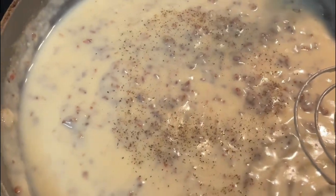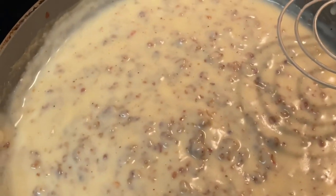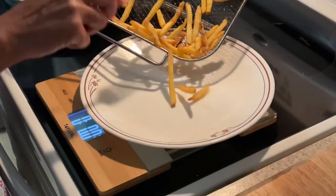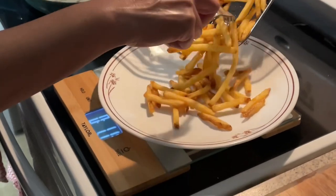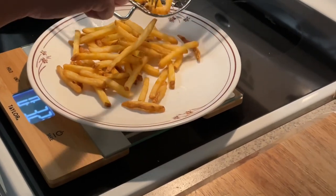Next, add salt and pepper to taste. I recommend going easy on the salt because the chicken broth already has salt in it. Now that my french fries are done, I'm going to measure out three and a half ounces of fries — that's because I'm watching my calories, y'all — but even though I'm watching my calories, I still like to eat good.